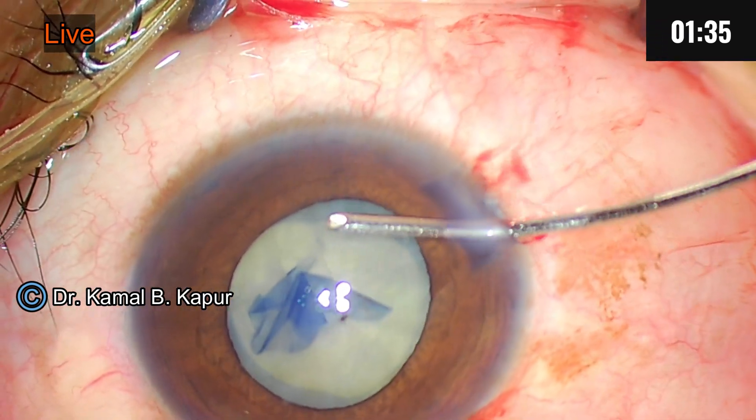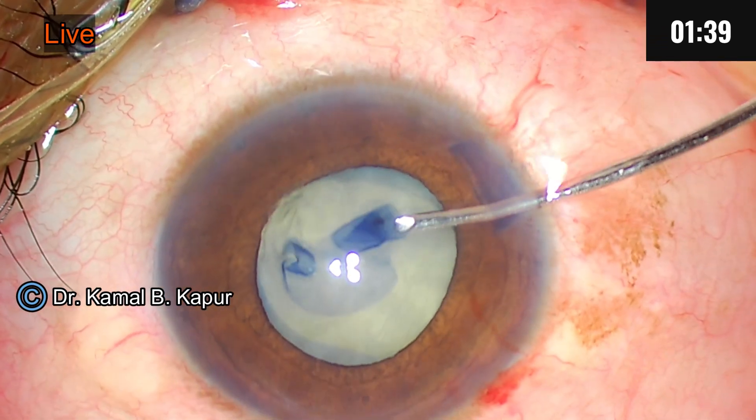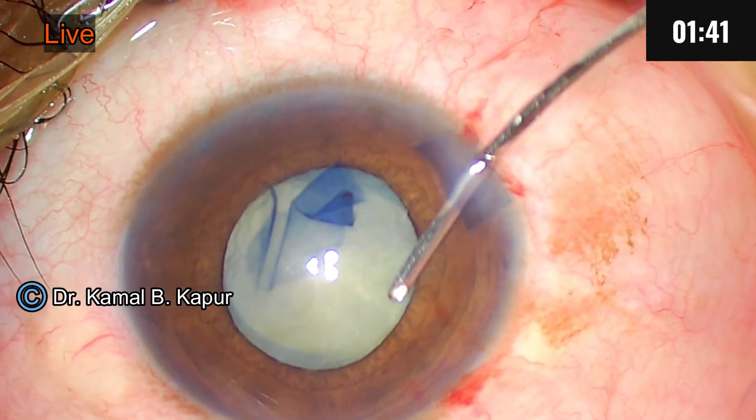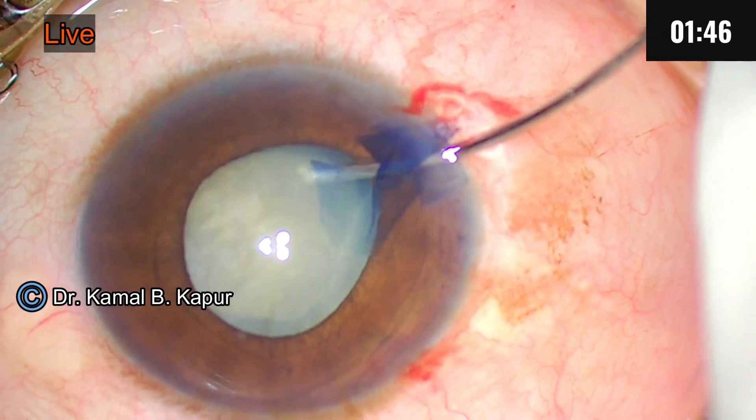Whenever you see a very shallow chamber, it's a very good idea to do a peripheral iridotomy beforehand. Otherwise, once you dilate the patient on the day of surgery, things will go out of control.